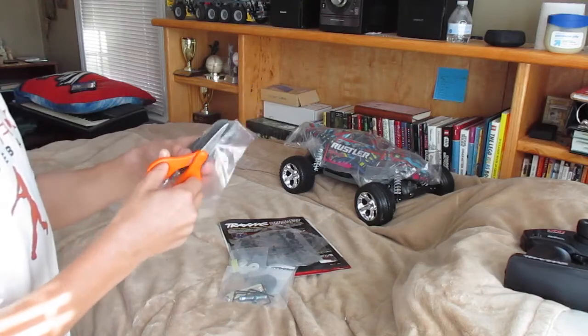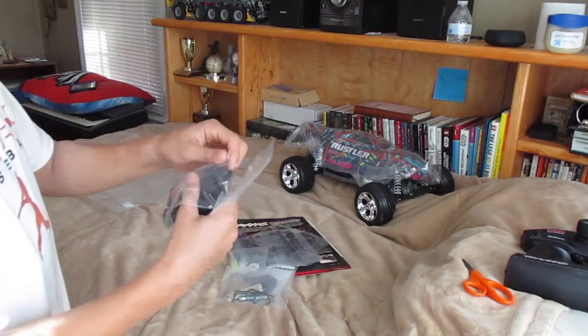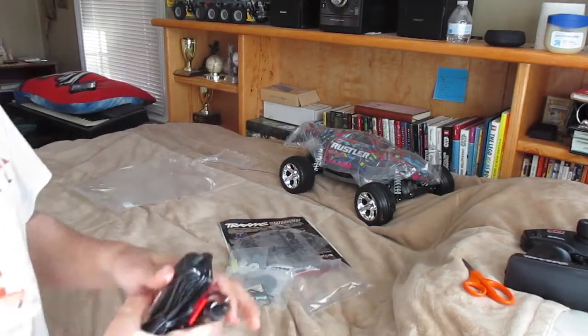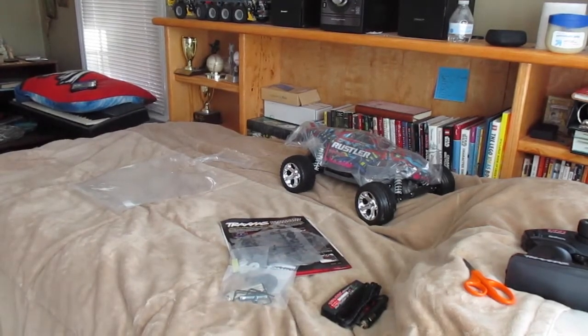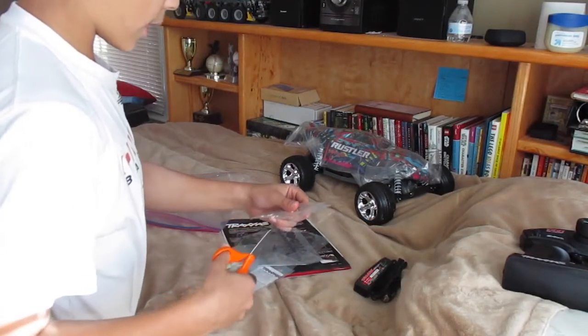The charger I have is the best you want to get — I'll show you guys that. But you can keep the included one occasionally on a road trip or something if you want to charge your car.